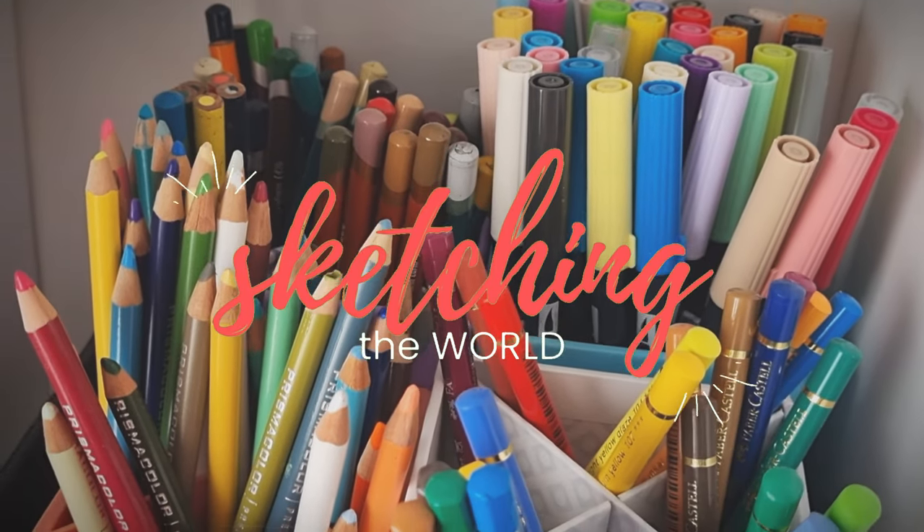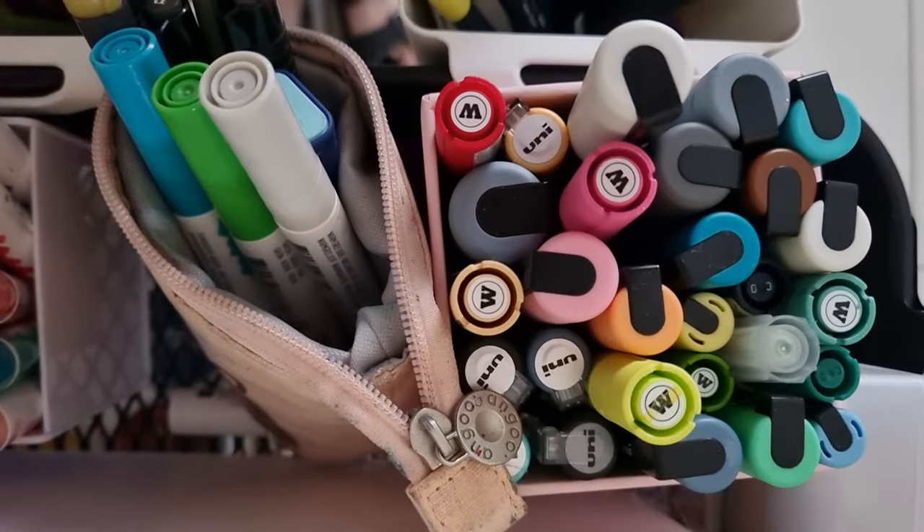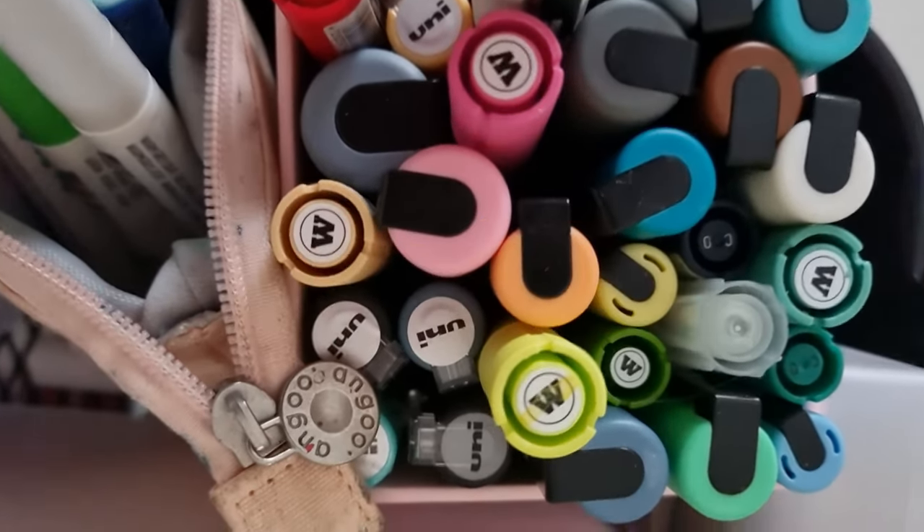Hi and welcome to Sketching the World with me, Catherine, aka Wondercat. Today I'm going to show you how I've reorganised my art studio.